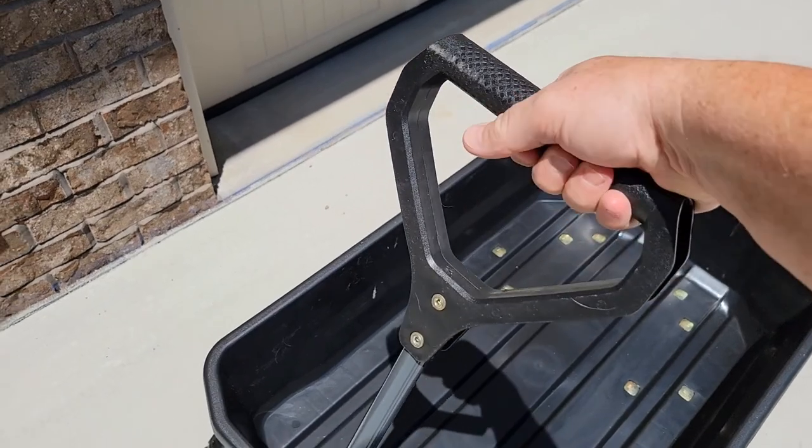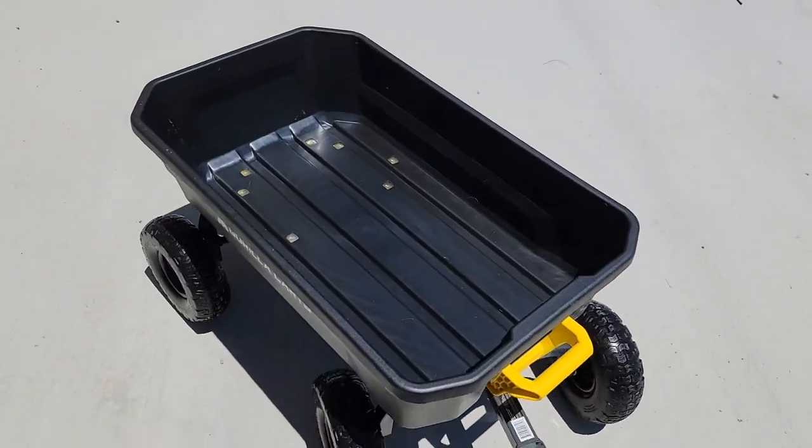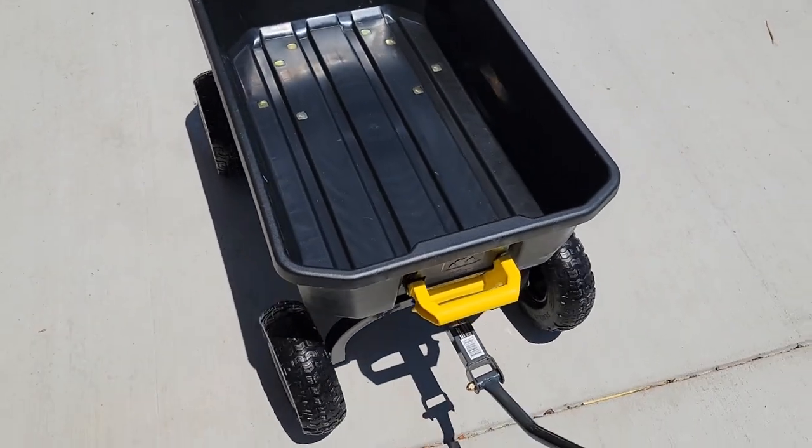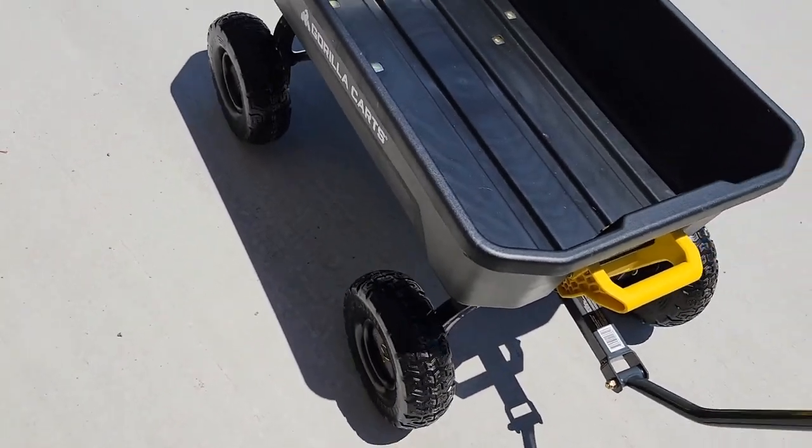The handle will come — it's a nice big handle, very sturdy. I just can't get over how easy it is to maneuver around. Those tires seem to work very well. Even though they don't have air in them, they just seem to work very well.